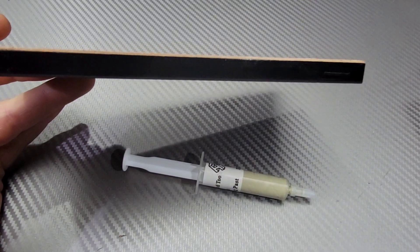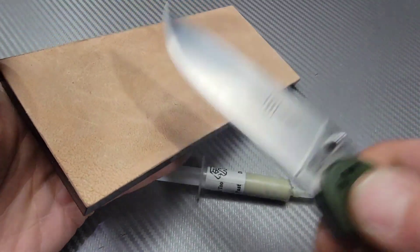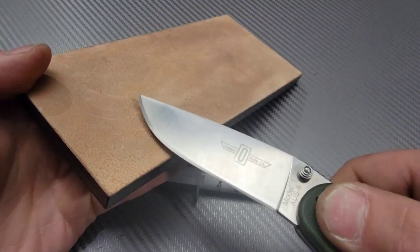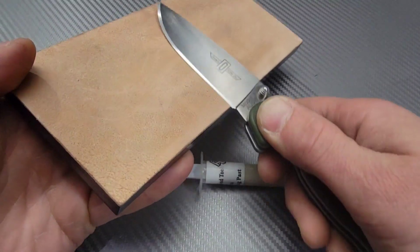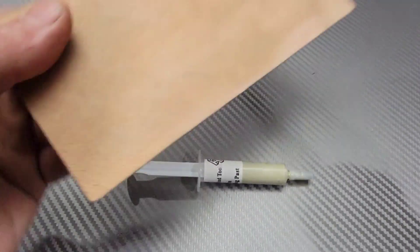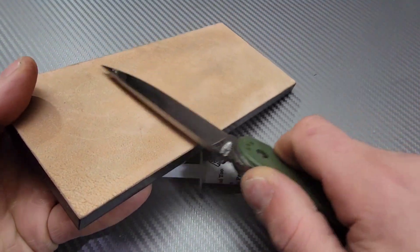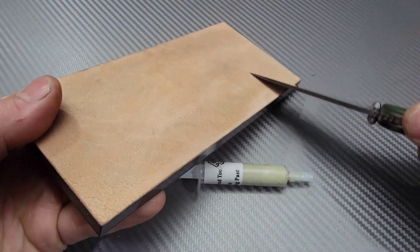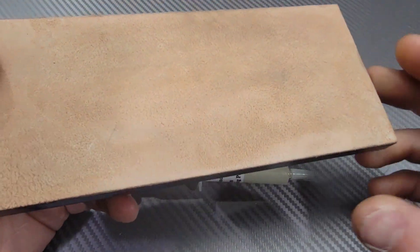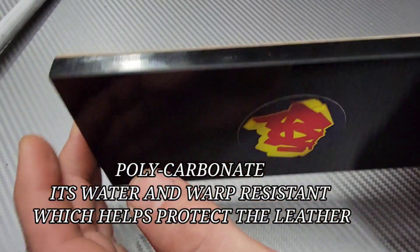He offers thin leather for a reason — it helps keep the edge nice and flat when using it. Thicker leather takes more effort and skill because you can't put too much pressure or you'll bend the leather, which can convex your edge. Using thinner leather on a hard flat surface helps keep the edge flat for V-grinds. Everybody has their preferences, but he prefers the thinner stuff to keep the edge flat during use.